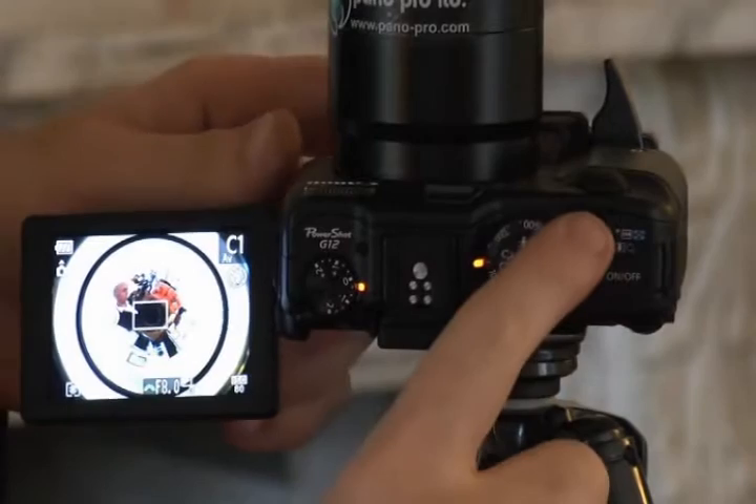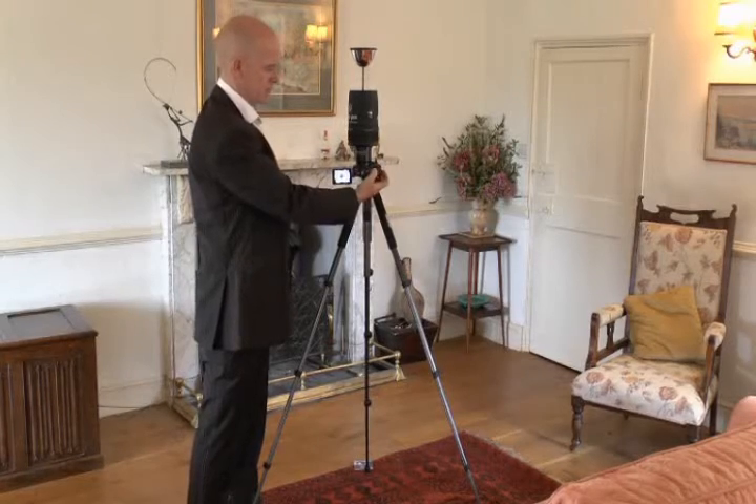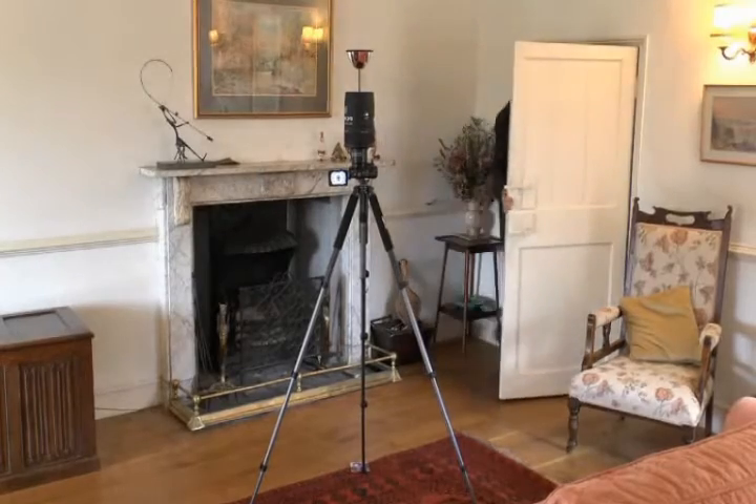We've also set it with a 10 second timer, so that you're not in the shot when it's taken. So, push the button, walk out of the room, closing the door behind you, and wait until you hear the shutter.